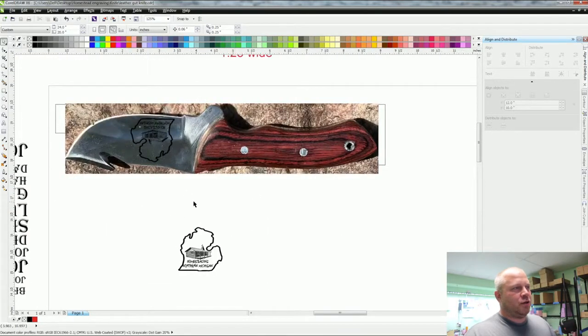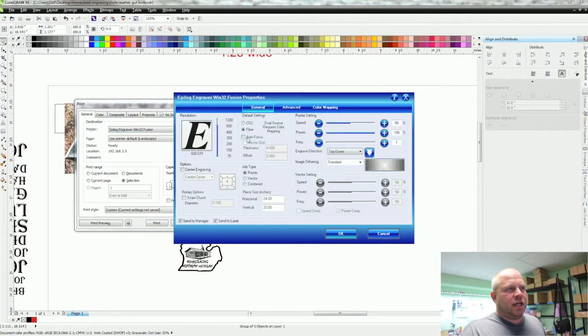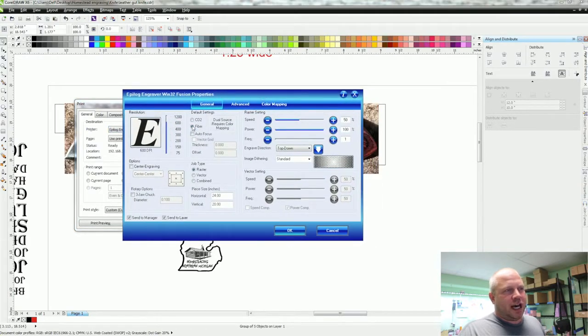Let's show what regular etching looks like with a deep etch. Hit Ctrl+P, select Fusion, go to Preferences, click Fiber. No autofocus — I'll do it manually. Settings: Raster, bed size 24 by 20, frequency zero or one, power 100%, speed 50%, dithering at Standard. Hit OK, hit Print.